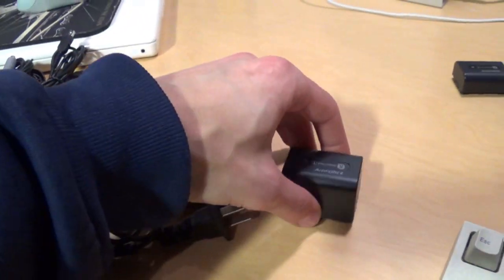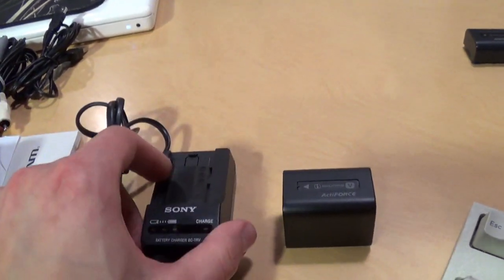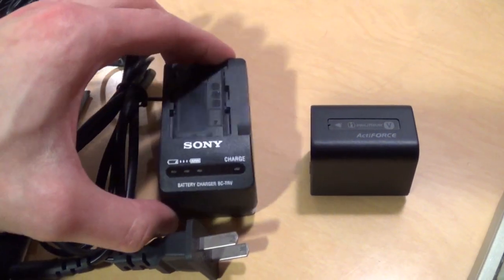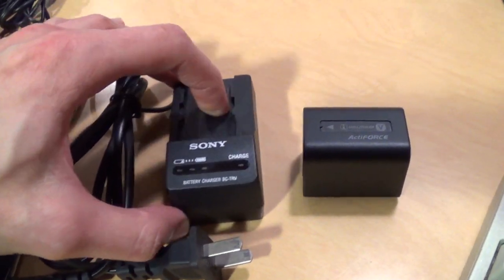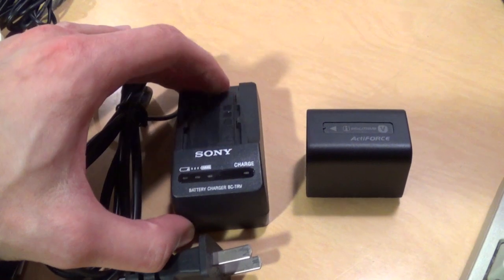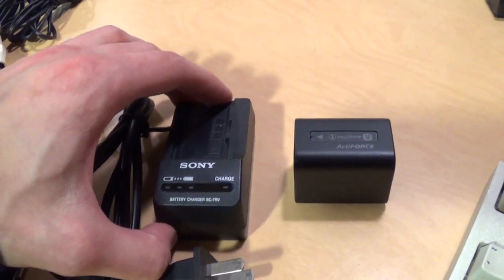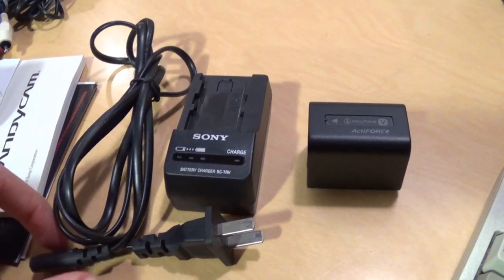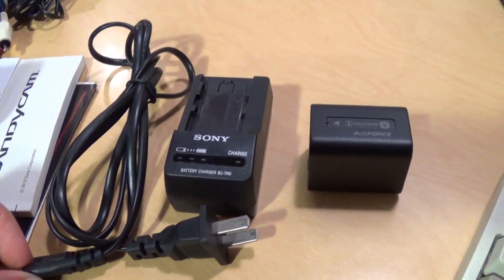Now obviously if the seller just posts low-res photos you may not be able to tell the difference, or they might actually use photos of a real product and then ship you a fake one. In that case you just have to go by price — obviously if you're paying 10 bucks for a battery that Sony sells for 100 bucks, then you know it's probably going to be a fake.